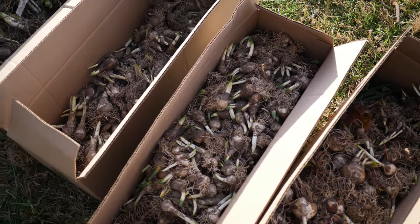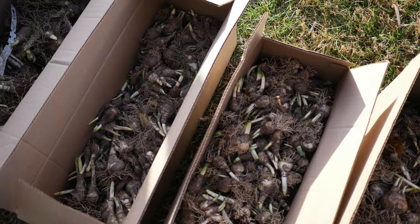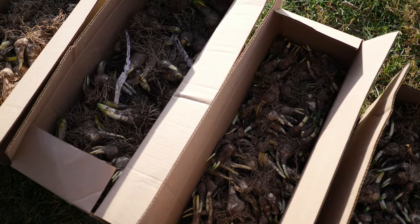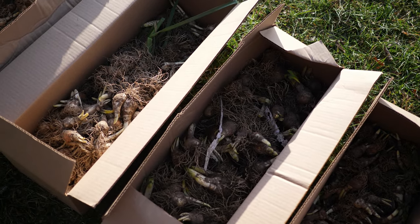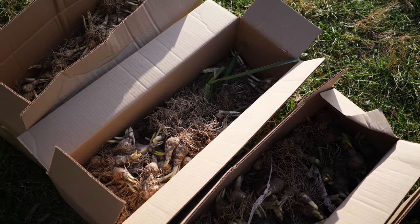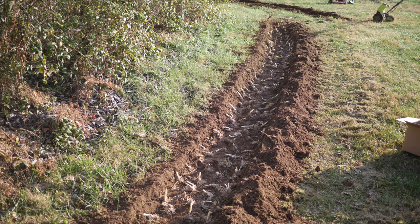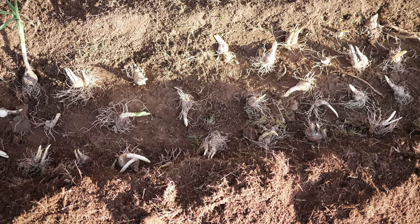Something also to note is that the size of the bulbs will vary depending upon the type. Smaller casettas and little jonquils are a lot smaller, and of course bigger ones like Sailor Man and British Gamble are going to be huge. It seems to me that the bigger ones don't multiply as readily as some of the smaller types, but they're still big and beautiful, so I'm not going to complain.